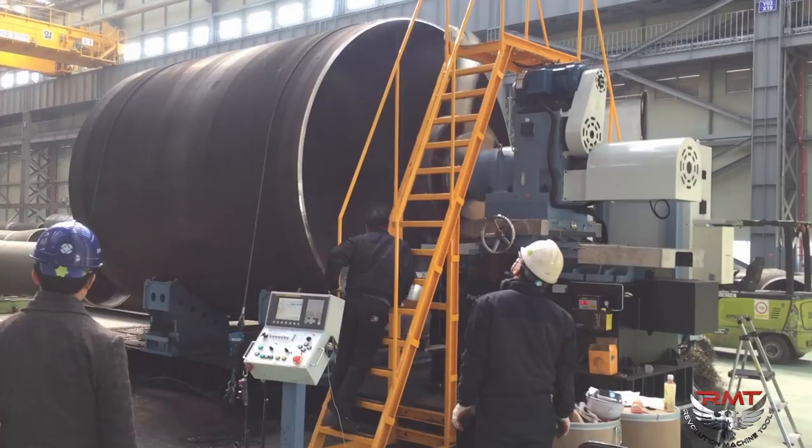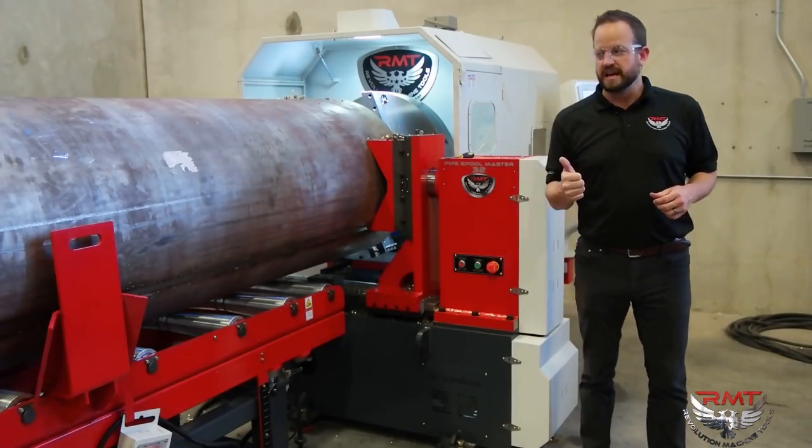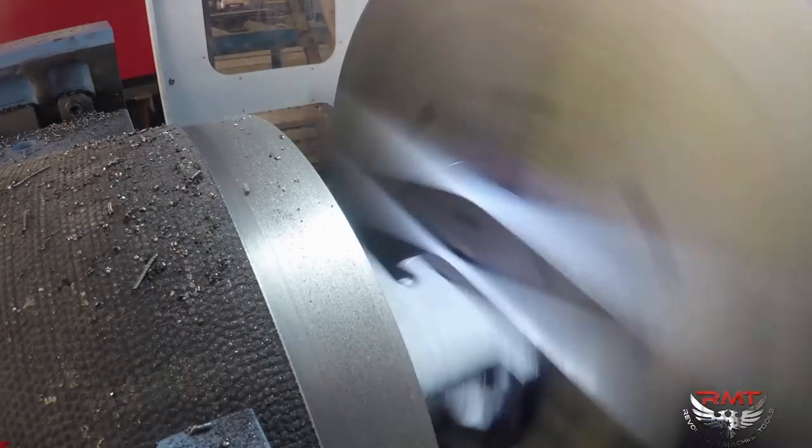The really unique thing about this machine is that it can do complex bevels. It can do standard bevels. It can do your internal C dimensions. It can do counter boring. We can even get this machine to do threading when necessary.